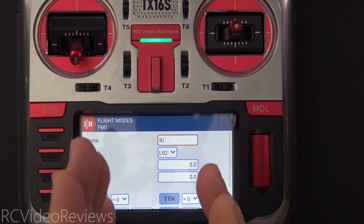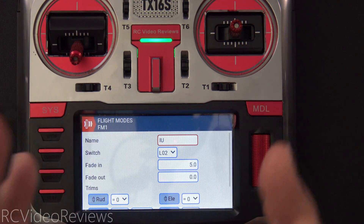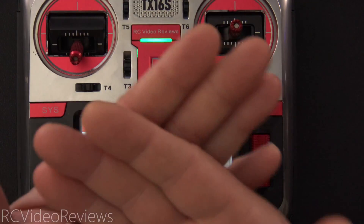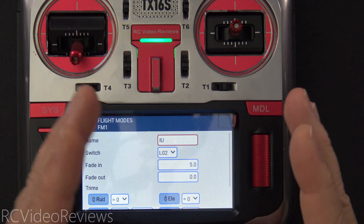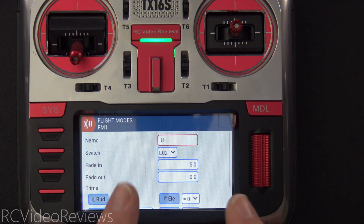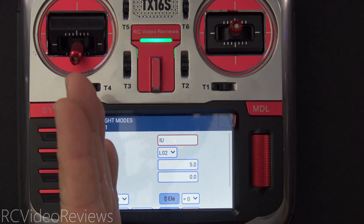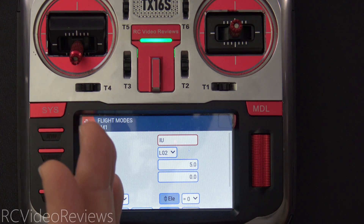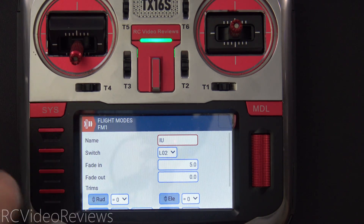You could easily do this with a simple switch, but I've tried it and I don't like it. If you just use a switch and apply that trim, it's like taking your throttle from an off condition to negative 80 instantaneously and it thunks the motor — it's like punching the motor with a jolt of current. I did it this way because I want to use the fade-in feature of flight modes. With a fade-in of five seconds, that throttle gradually comes up and you don't even notice it while you're flying. The only way you know it's happening is when you bring your throttle back down to zero and the prop doesn't stop spinning.